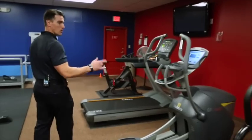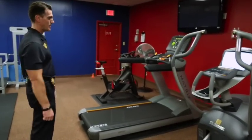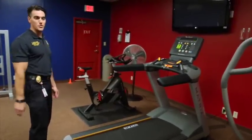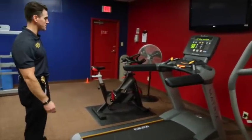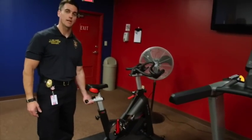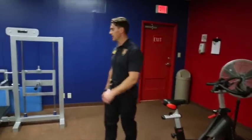This is another elliptical — the exact same thing that Danny's working right now. There's twins. This is the same treadmill that's down there — again, a twin, just in case we have multiple people who want to use the same thing. We also got a spin bike for those of you who are into spinning. Good way to mix up a workout, good way to get some cardio in.